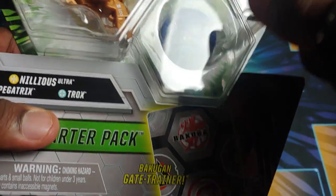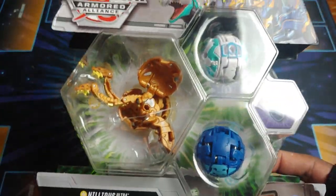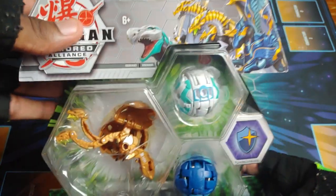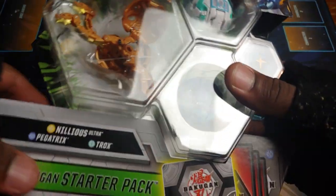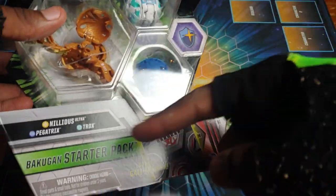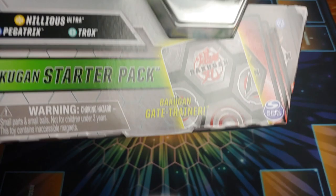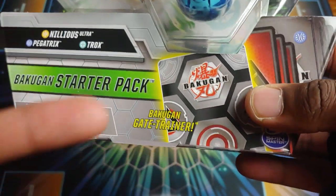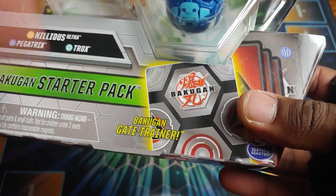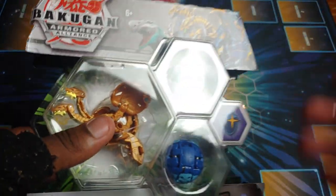The setup shows the card designs, the three Bakugan - the ultra is shown off and then the two core Bakugan on the side, which is really cool. This is my first starter pack I'm actually opening and it looks so good. The box is shaped like a core in the back, and these are shaped like cores - just awesome attention to detail. You can also see it says 'Bakugan Gate Trainer' - these packs come with gate cards that pay homage to the first era Bakugan, helping new players practice their rolls without B power.